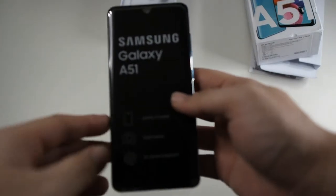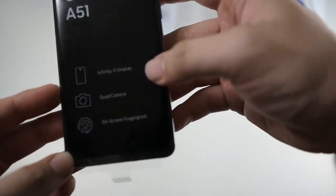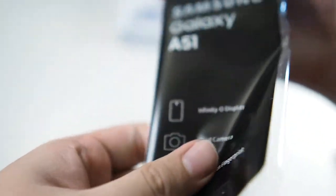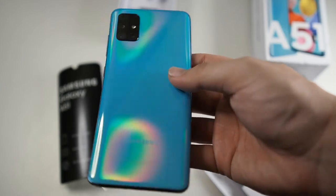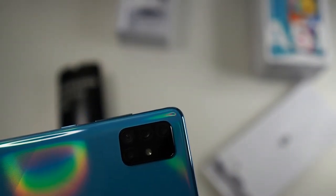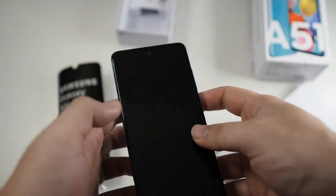The Samsung Galaxy A51 features an Infinity-O display, a quad camera setup, and an in-screen fingerprint sensor. It comes with a pre-installed screen protector. The cameras include a 48MP wide, 12MP ultra-wide, 5MP macro, and a depth sensor. This configuration has 128GB of storage and 6GB of RAM, running on the Exynos 9611 processor. The display is 6.5 inches, and it has a non-removable 4,000mAh battery with fast charging supported — so that wall adapter is actually a fast charge brick.